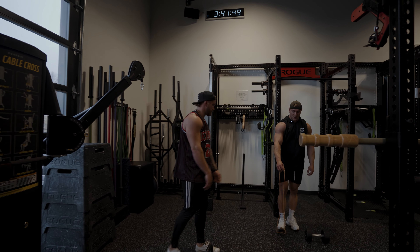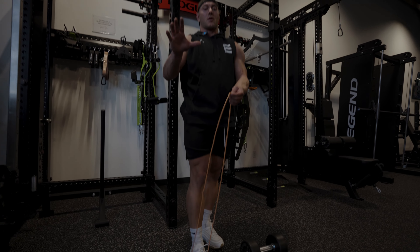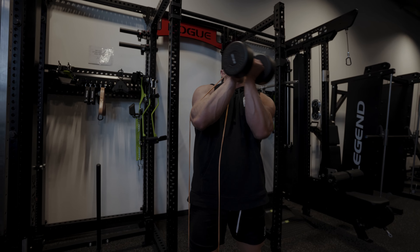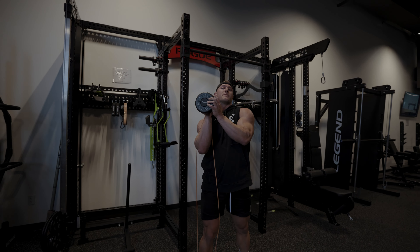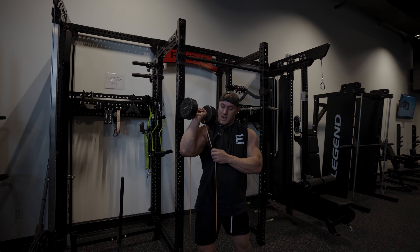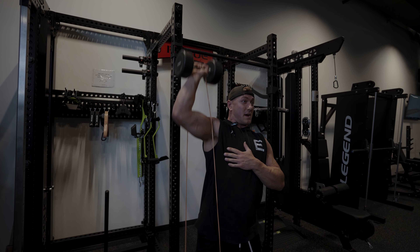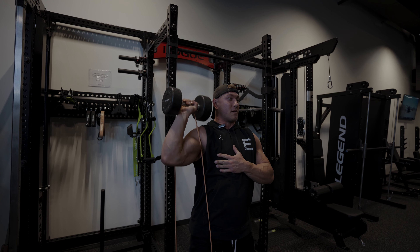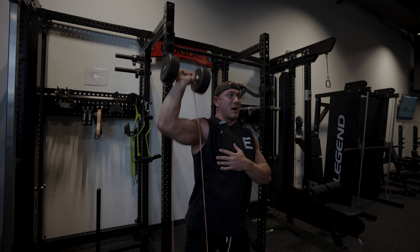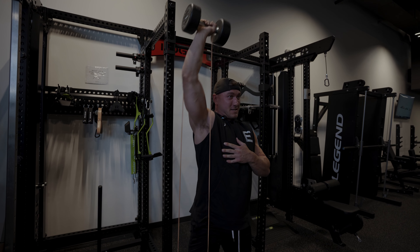Austin's going to lead us on the banded dumbbell press. Put the band around the midsole of your foot, put your thumb underneath the band and rest the weight right on top, then grip from there. Let the band come behind your elbow. Start from the bottom and get a full lockout at the top — as you extend, that tension gets stronger and harder to drive.